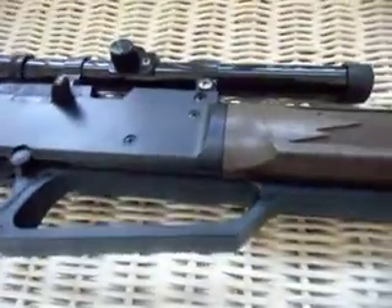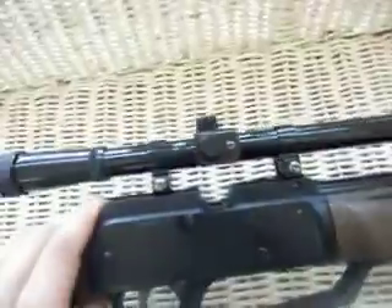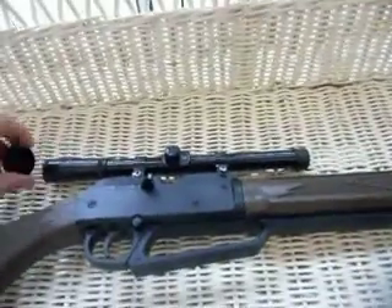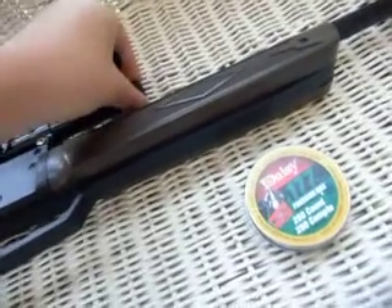I looked this gun up online and saw that it can come with a scope. I showed it to my dad and he said no, this couldn't fit a scope. Then I saw this little rail right here and I was like, yeah, I can. He made me go buy a scope. It's a 4x15 — that's what it usually comes with. Let me show you in a minute how good this scope is.